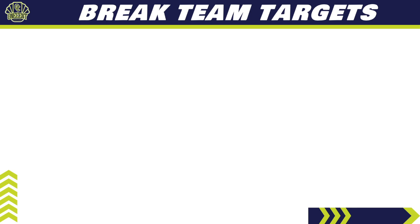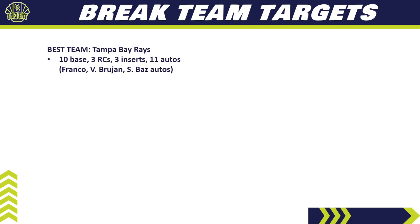For break teams, I'm starting with what I think is the best: the Tampa Bay Rays. They have 10 base cards, three rookie cards, three inserts, and 11 autos. All the big Rays rookies are here — Wander Franco, Brujan, Shane Baz — all with autos. This will likely be the top-priced team in a pick-your-team break. If you get them at a random team break, hold them — don't trade. People are still chasing Franco, plus you've got Brujan and Baz on the side.